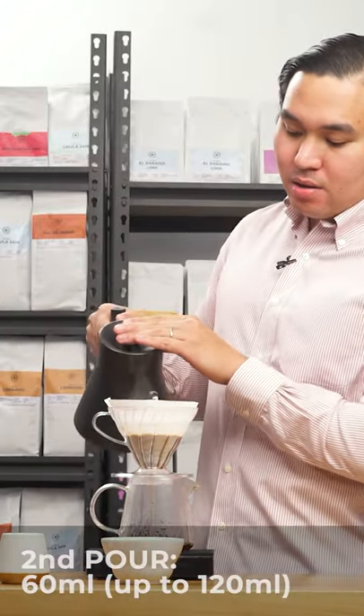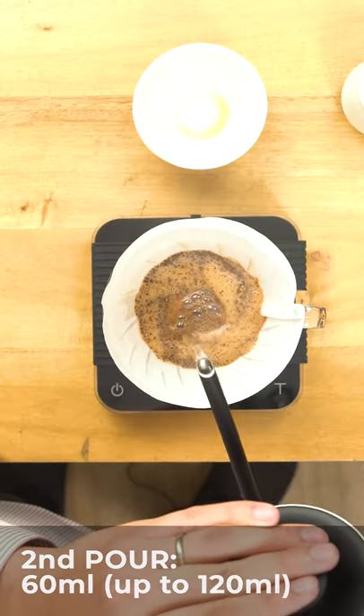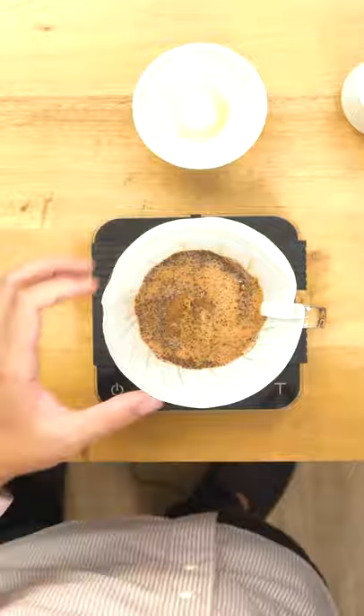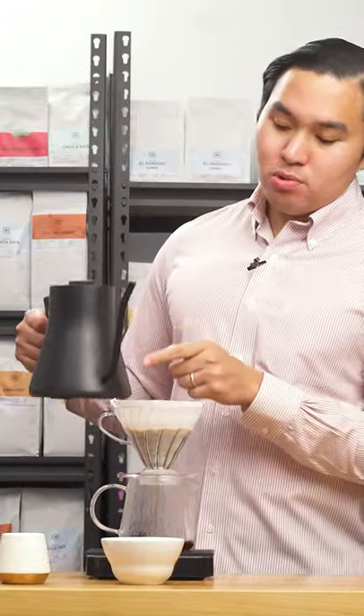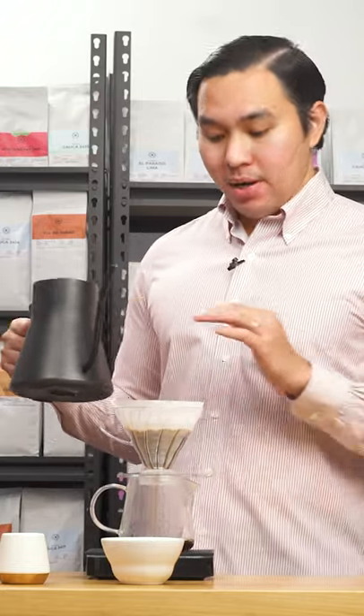Another 60 ml of water. What I normally do is pour from the side to the center. What I highly recommend is when you brew, have your gooseneck spout as close to the dripper as possible so that you can agitate the coffee bed properly.